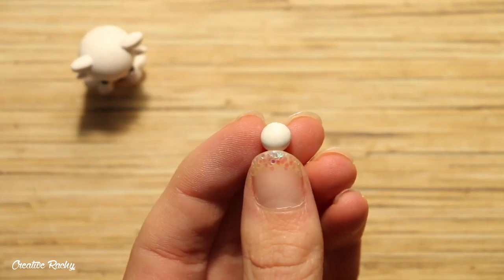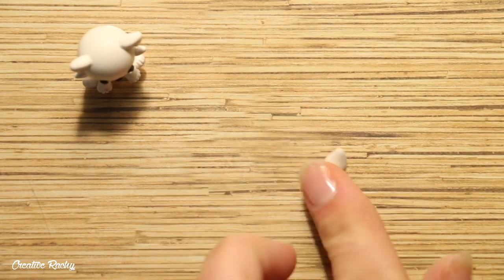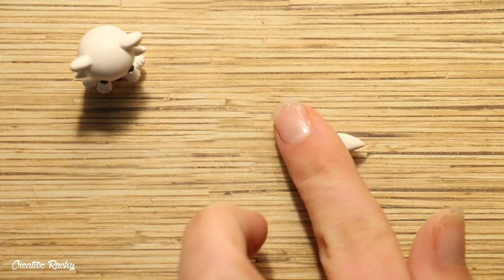Finally, for a tail, roll a ball of white clay putting pressure on each end so that it remains wider in the center, and then you can blend this onto the body.